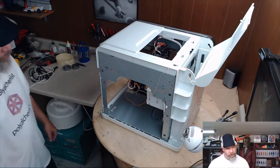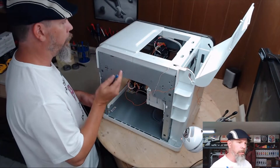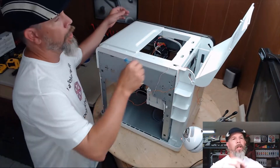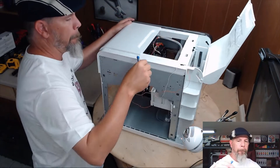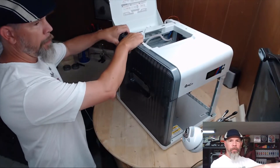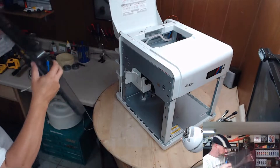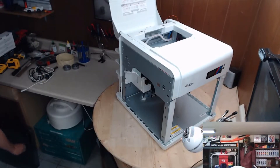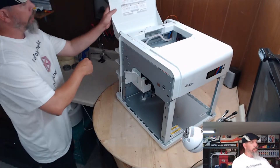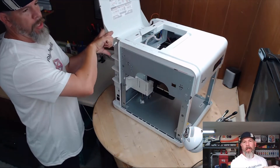I can already see that somebody had a problem with the wiring shorting out and causing layer shifts, but we'll come back to that. Take the other side off — same thing, pry it out, pop it loose, second side panel off. Now take this back cover off here, pop this little side clip out.